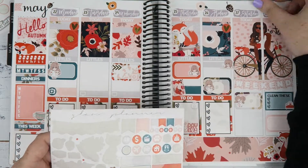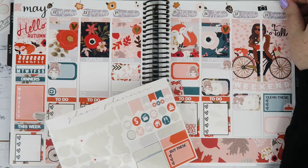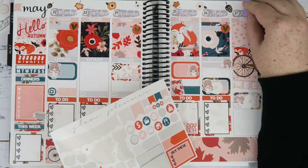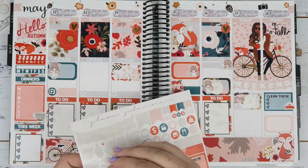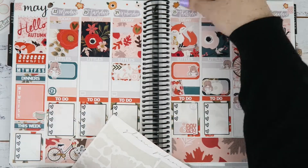I think I have to buy a neutral Erin Condren as well now. I'm torn and just don't know what to do about next year. So let me know if you are colorful or neutral, because I'm stumped to be honest.